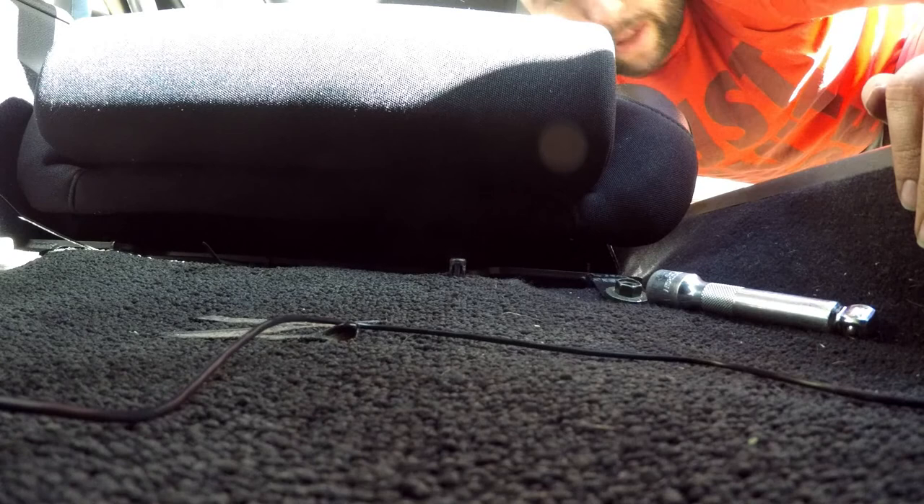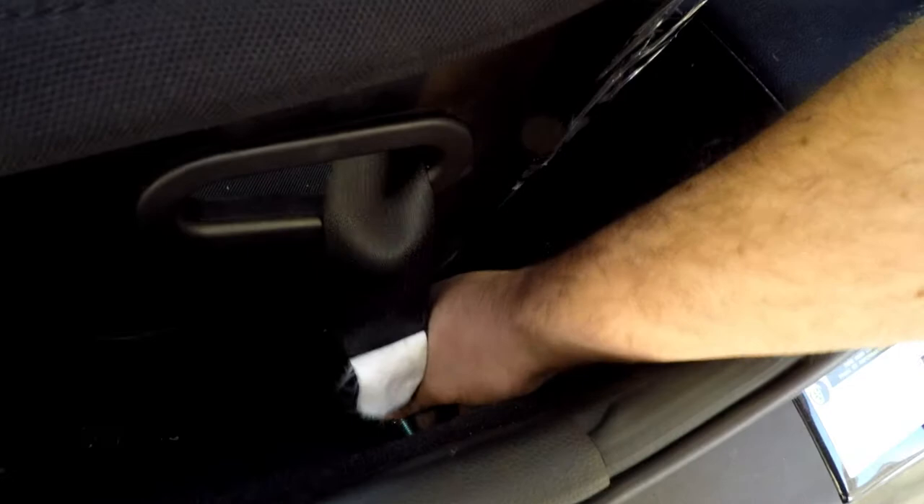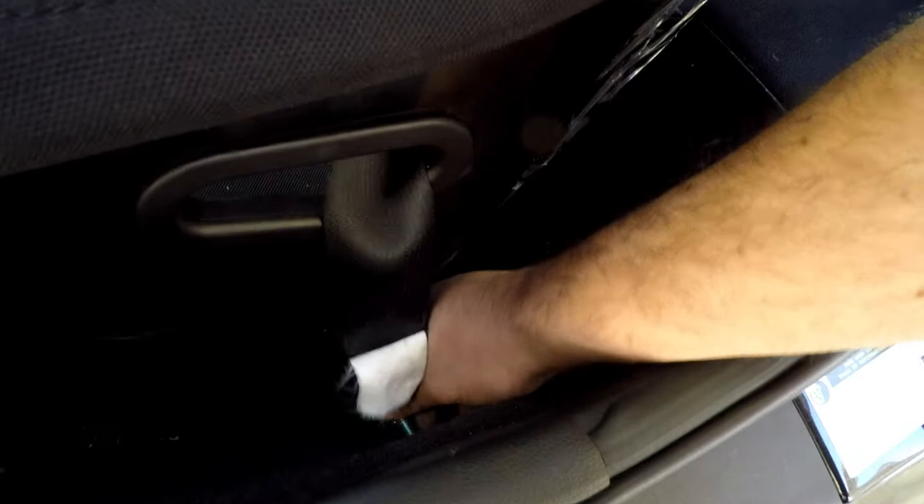Last step — bolting it in, oh my god this is so tight. Torque to spec. The seatbelt goes through here so that when I put the belt on, I pull it out and over my lap. All we got to do is bolt it in and that's it. There it is — it looks so sweet in the car. It feels good. I'm excited to see how it does at autocross this Sunday.